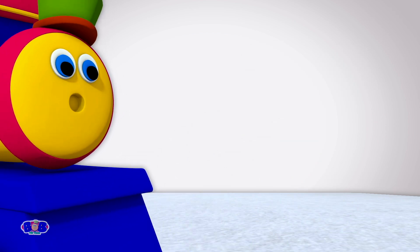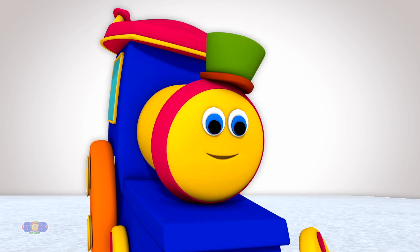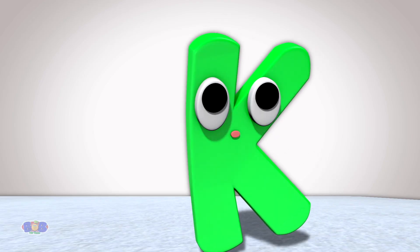Exactly! I am there, but I am not there. Funny, right? That it is, Miss Kay! Could you share with the kids what are these words that start with the letter K, but the K sound is silent?